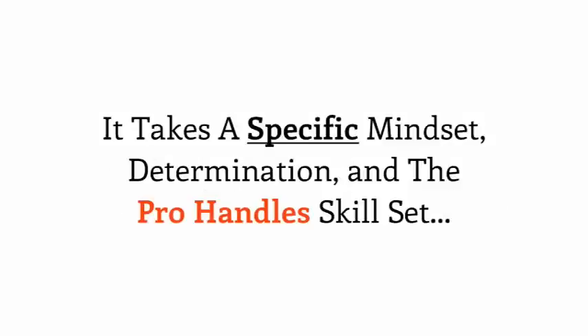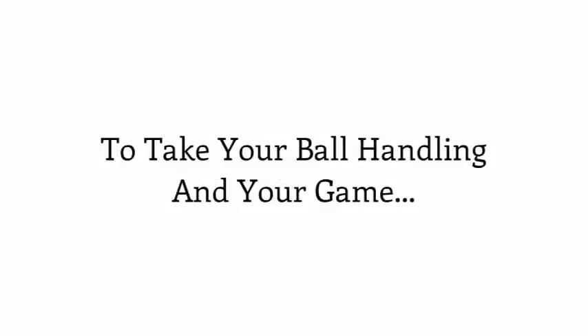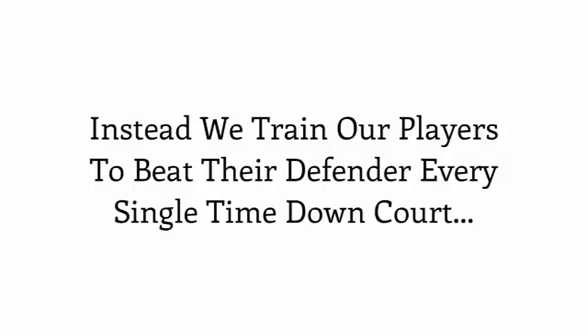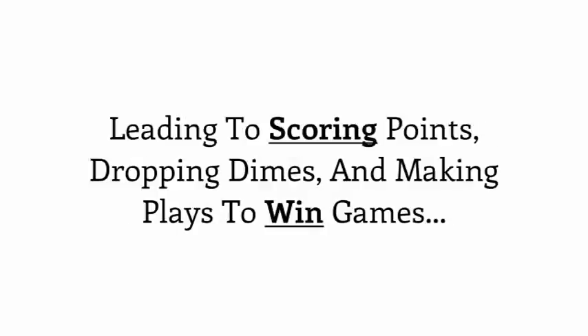It takes a specific mindset, determination, and the Pro Handles skill set to take your ball handling and your game to the ultimate level. The Pro Handles philosophy and training design does not believe in or cater to defensive ball handling. Instead, we train our players to beat their defender every single time down the court, whenever they choose to do so — leading to scoring points, dropping dimes, and making plays to win the game for your team.